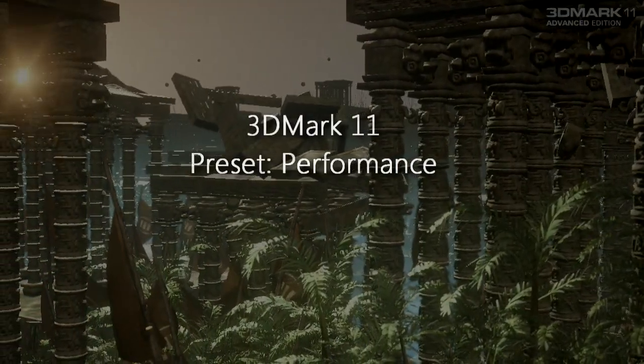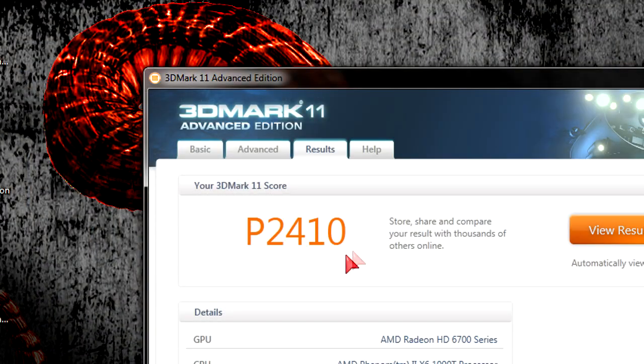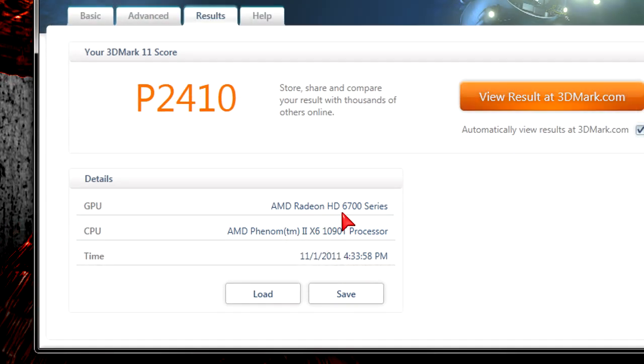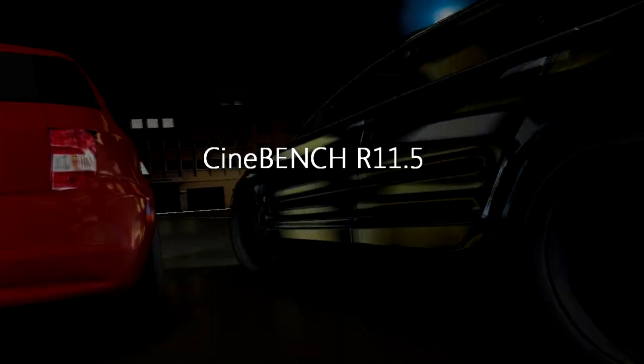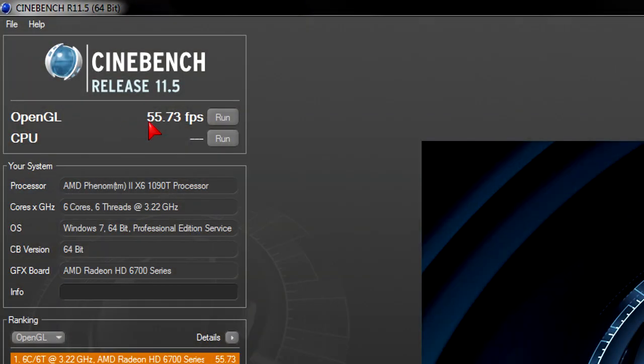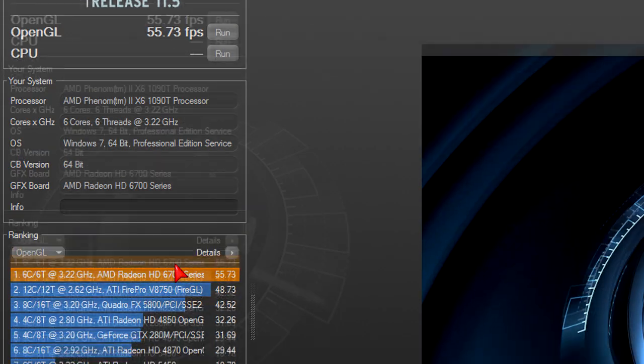3DMark 11 at the performance preset — my score is P2410. Not bad, but I thought it would perform a little better. For the price though, the results looked very good. Cinebench R11.5 with the OpenGL test: 55.73 FPS, around 56 FPS — not bad at all, impressive.